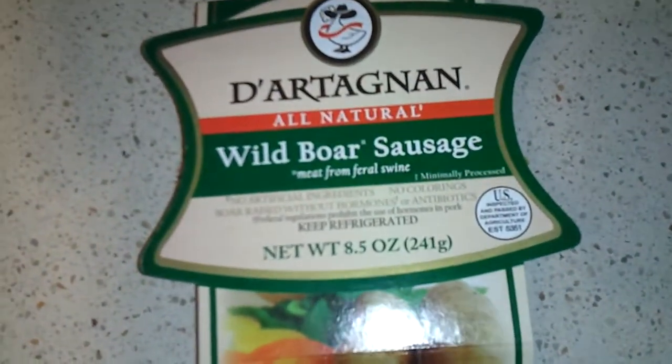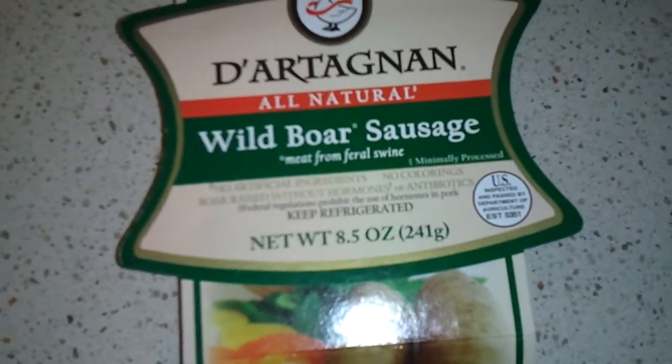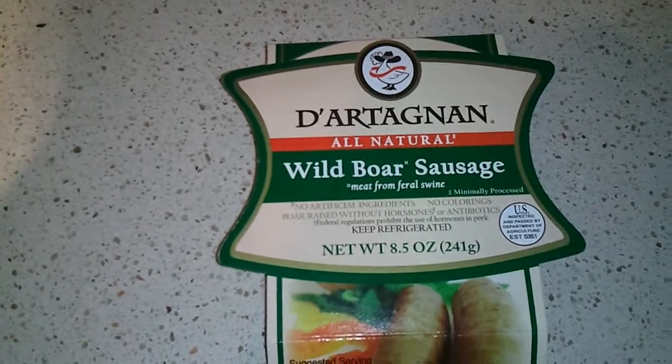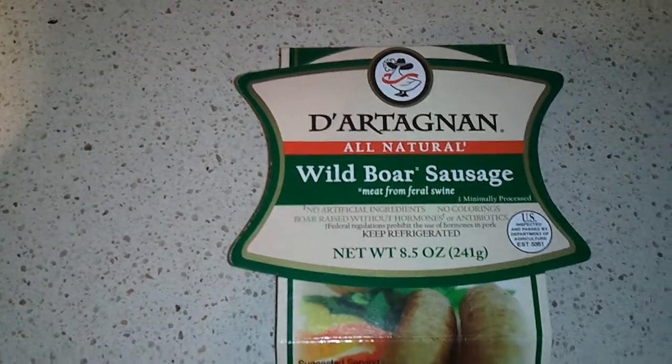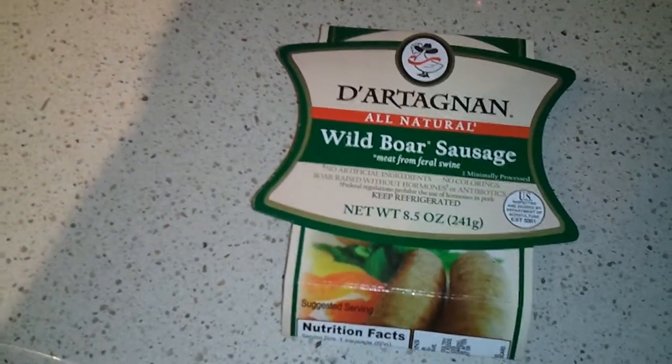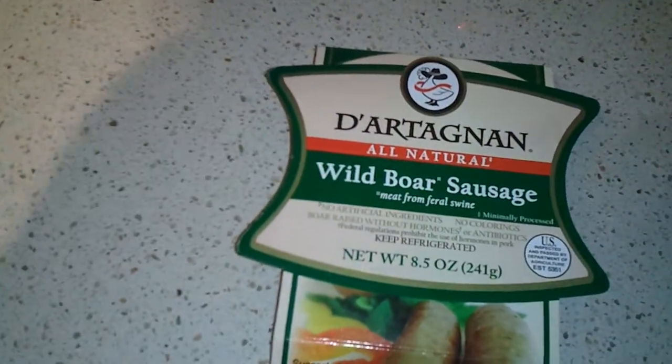Here we have D'Artagnan all-natural wild boar sausage made from feral swine, which basically means that the pigs are out in the wild and they can do a lot of damage. You may have seen some of the shows on TV about chasing and catching some of these wild boars.